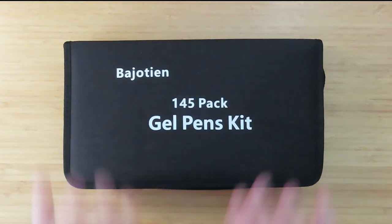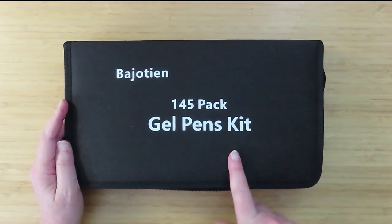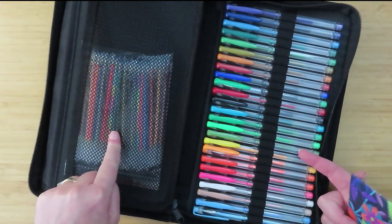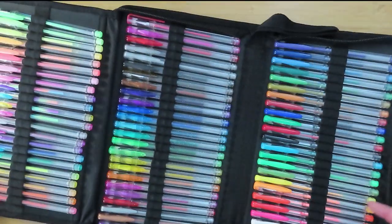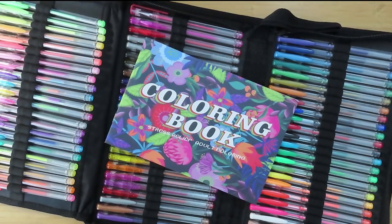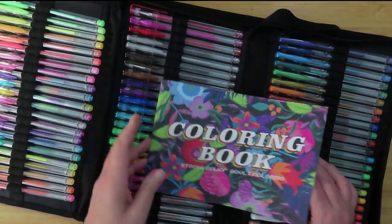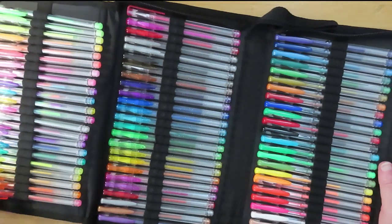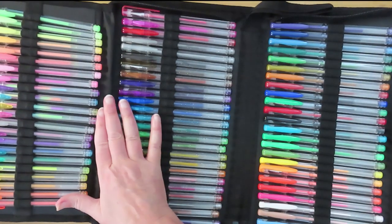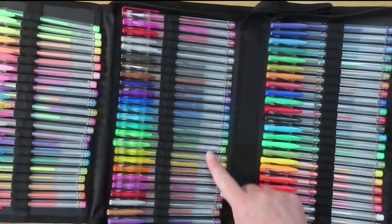Hello, let's have a look at these gel pens I bought on Prime Day. It says 145 but it's actually 72 colors and 72 refills, which gets you to 144, and a coloring book — that's where they get 145 from. I'm going to have a little play with them. I'm not expecting much; they're not my favorite type of gel pen. When I do film my gel pen collection shortly, you'll see my favorite because I like glitter gel pens, which seems to be this section here.